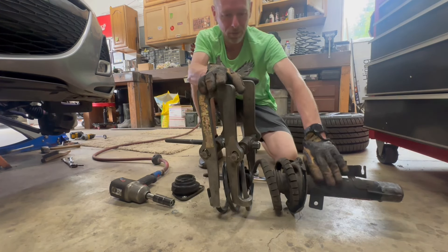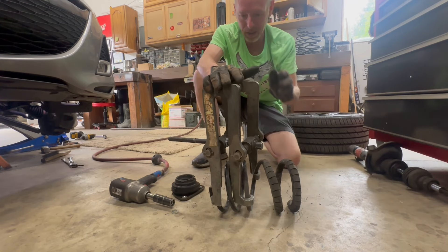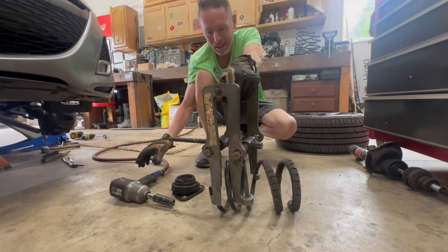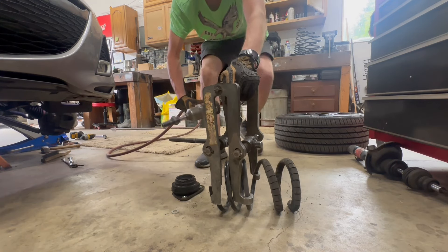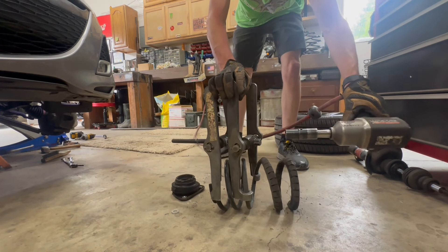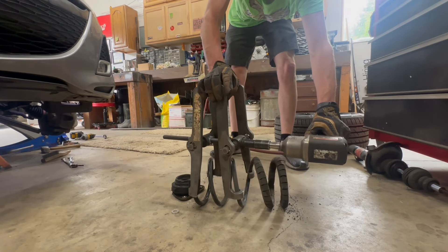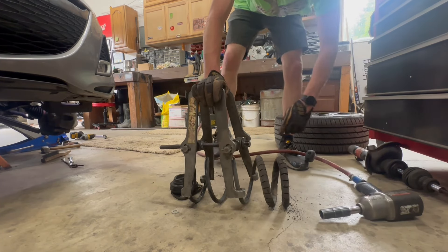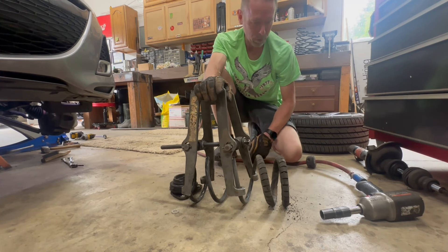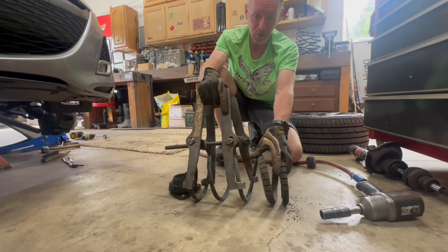Now we have our 'live grenade' — as soon as the nut comes off the top of the strut, if anything goes sour it's dangerous, so I like to unload them as fast as possible. The process of installing lowering springs is the reverse: put the new spring in, compress it down, put the strut through it, put the nut on, tighten it down, and put the strut back in the car.